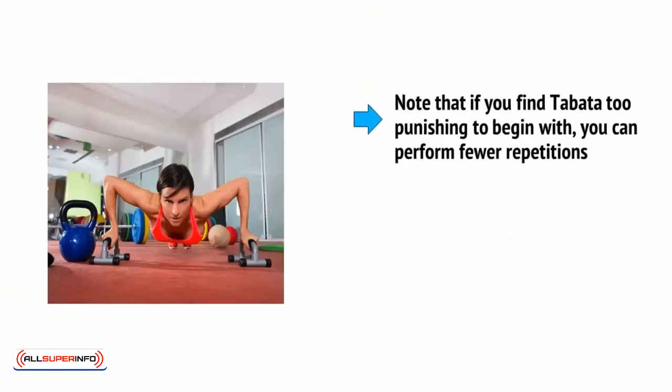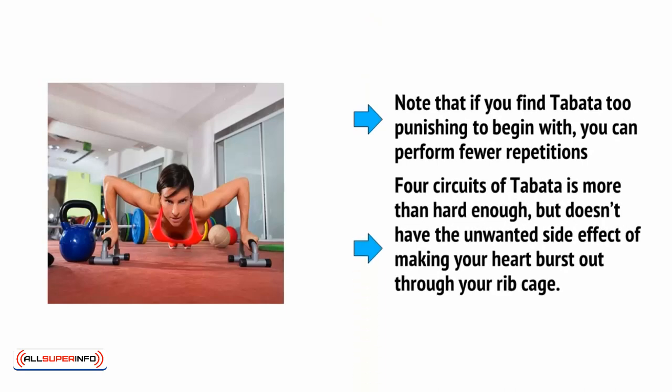Note that if you find Tabata too punishing to begin with, you can perform fewer repetitions. Four circuits of Tabata is more than hard enough, but it doesn't have the unwanted side effect of making your heart burst out through your ribcage.